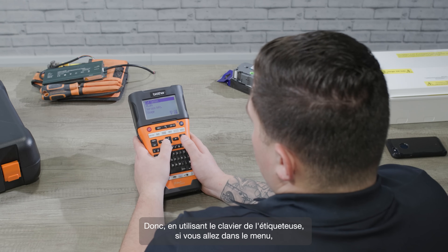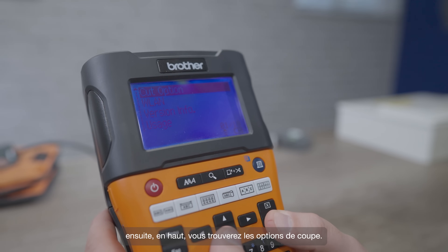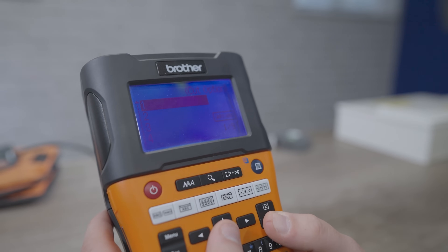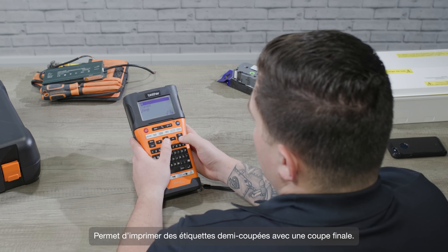So using the controls on the printer, if you go into menu, then right at the top you'll find the cut options. Cut option one gives you half cut labels with a final cut.